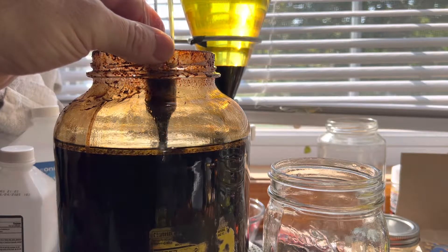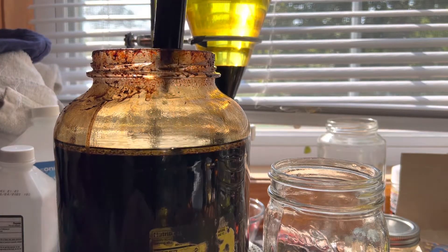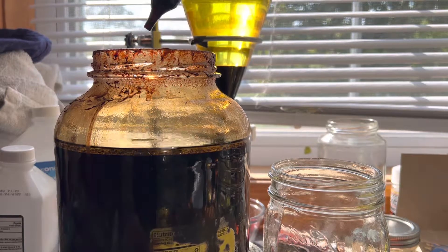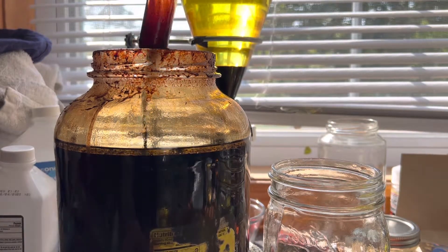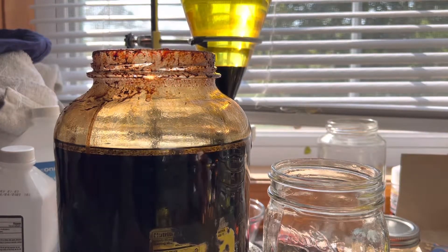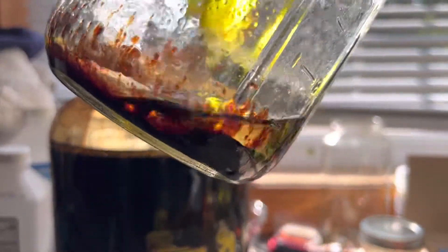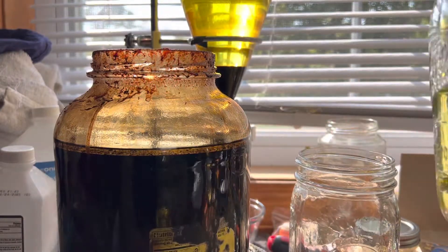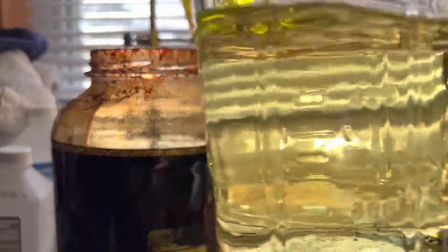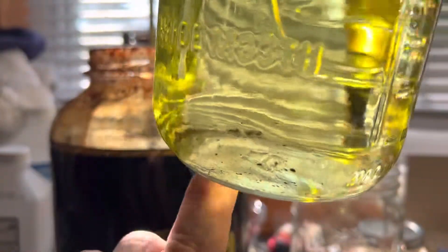Don't worry about it too much — just go ahead and pull it up. A lot of you are thinking this is your last pull and you want to get as much as you can. You can get it all the way down to where you're actually getting just a little bit left. You'll continue to change jars and end up with a situation where it obviously can't do anything. Just let that settle. You can see the little specks in the bottom — some of that is just settled.